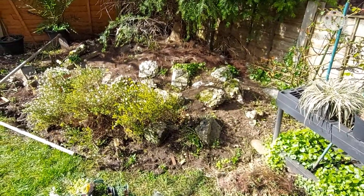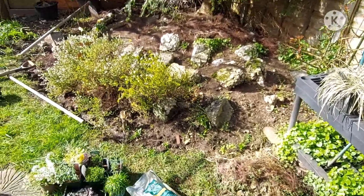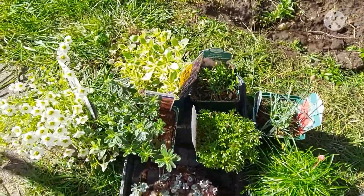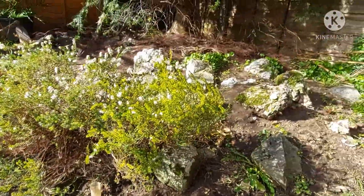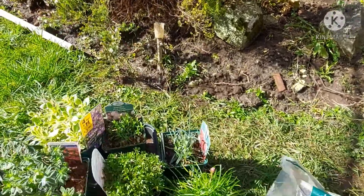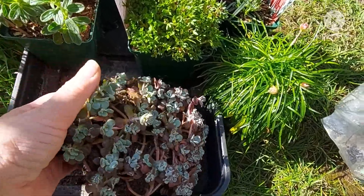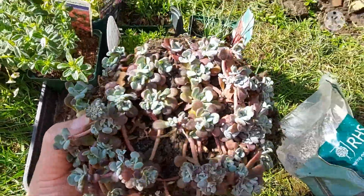It seems like a nice day today, so I thought I'd have a go at positioning these alpine plants in the rockery here. I recently had my friend Shwana pop by — socially distanced of course — and she got me this lovely sedum from her allotment.